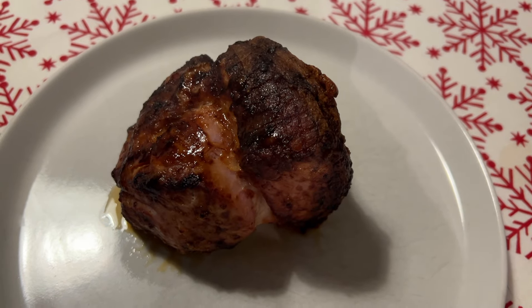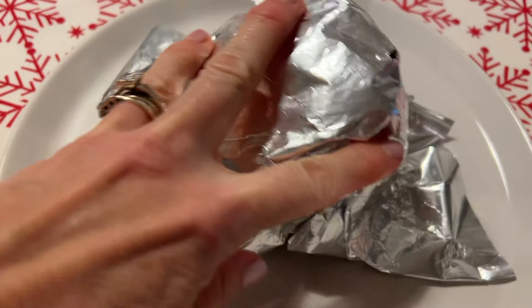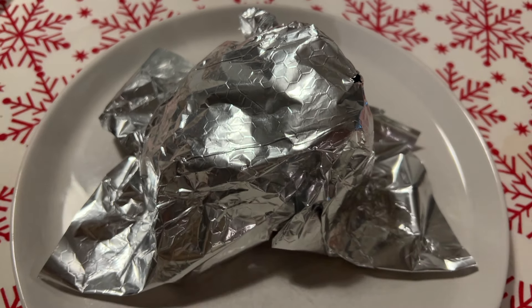If you do use a glaze, you want to add the glaze and then cook for a further five minutes. Once it's cooked, take it out and leave it for five minutes with some foil over it.